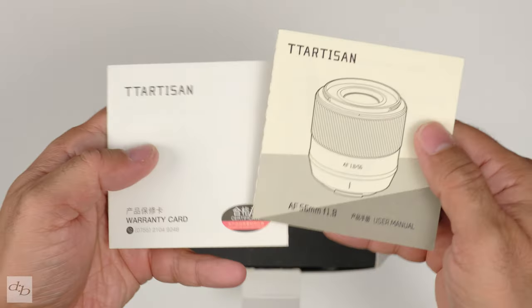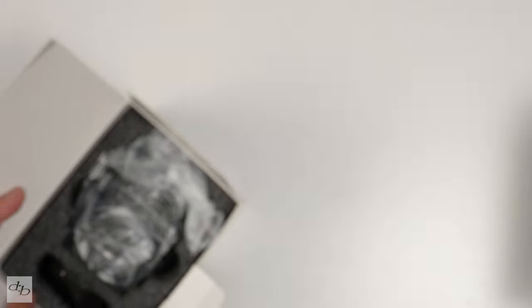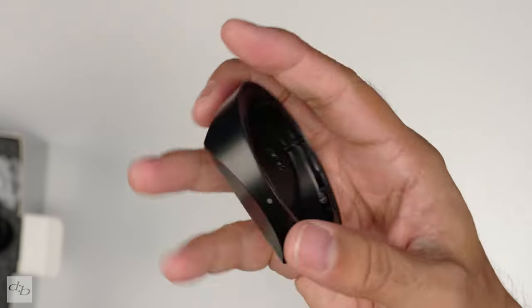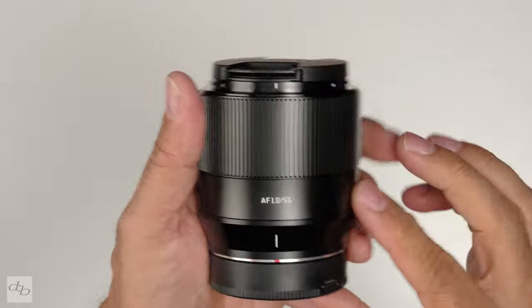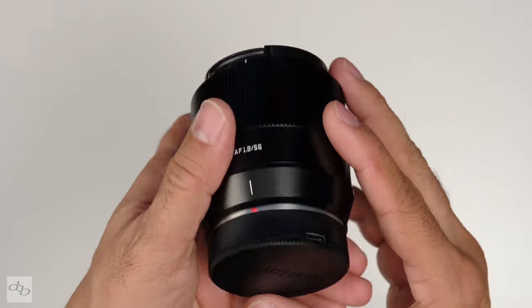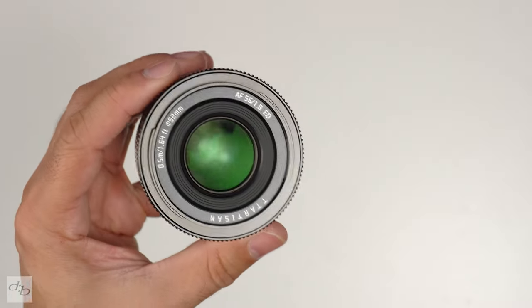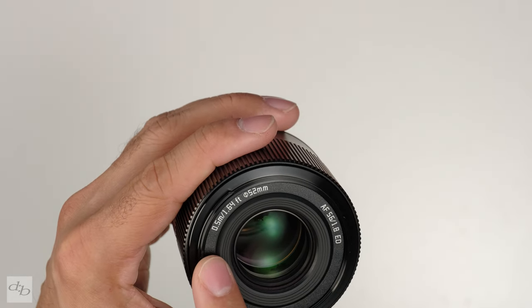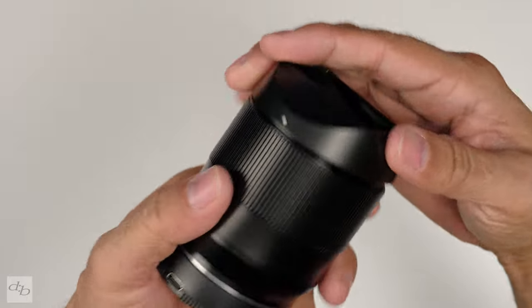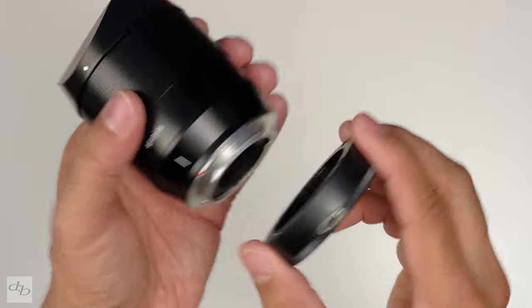As always we've got the instruction manual and warranty card. This one comes with a nice thick bit of protective foam, and we've got that cool lens hood again. The lens itself is naturally very familiar if you've seen or used the 35mm — snap cap, 52mm thread, 50 centimetre minimum focusing distance.